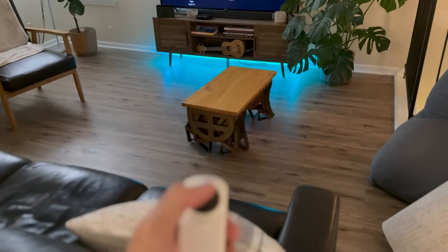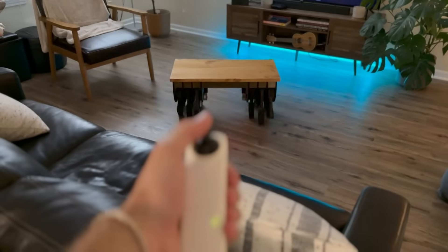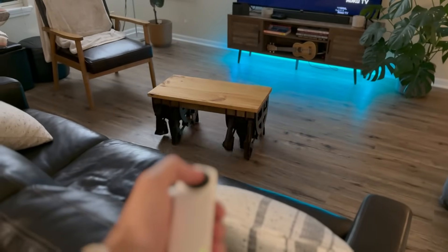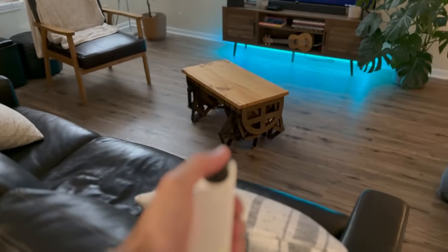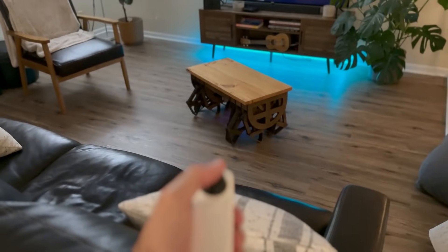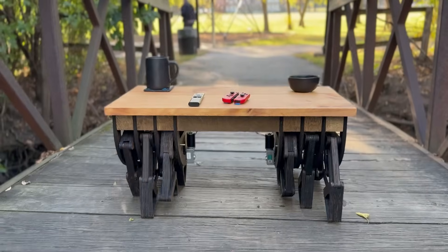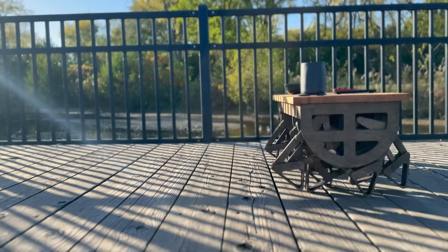This is our first full walking test. The table is wired up with the Arduino and the remote has a joystick-controlled Arduino in the back. It works! We can go forward and turn. We noticed some leg issues to look at, but after all that work, the coffee table is ready to stretch its legs.